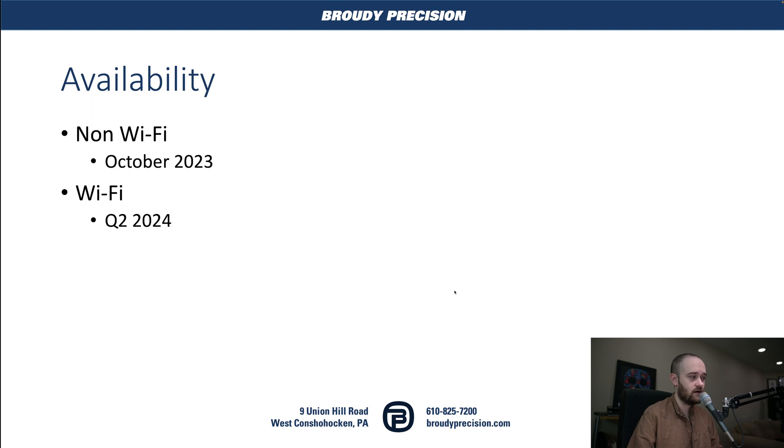So, availability: the non-Wi-Fi version will be available around October of this year, 2023, and then the Wi-Fi version will be available around the second quarter of 2024.